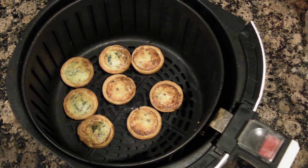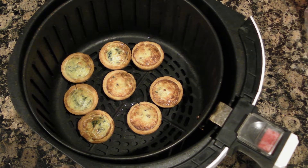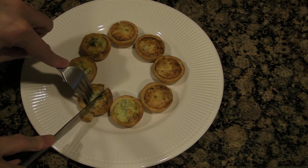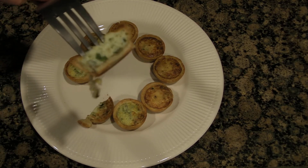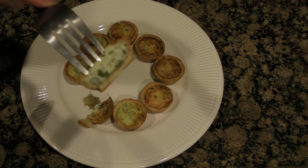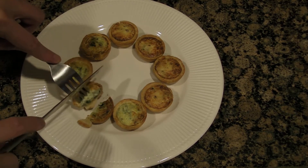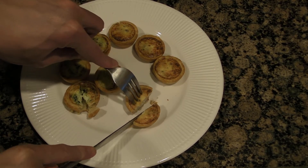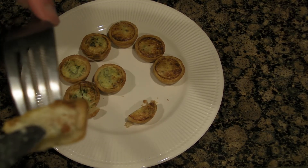After cooking, the quiche have a nice golden brown color. Here's a cross-section of the quiche — you can see little bits of spinach, cheese, and egg. And here's the quiche Lorraine with bacon; you can see a little piece of bacon.